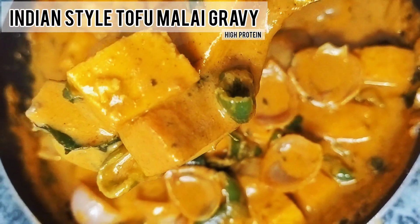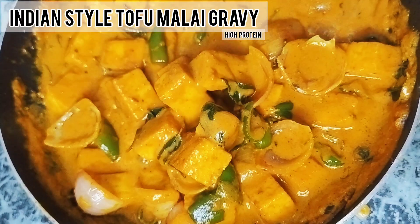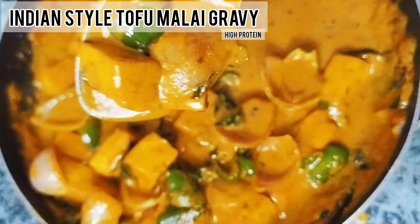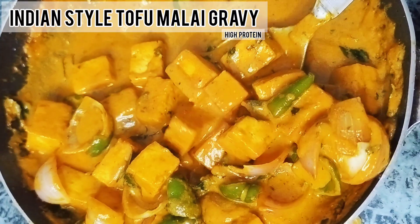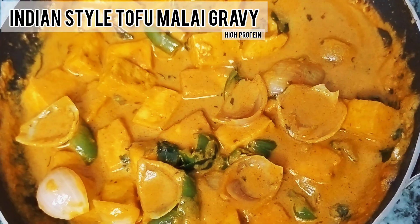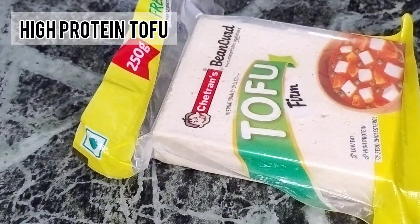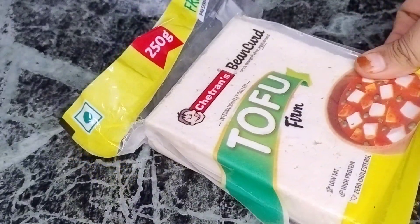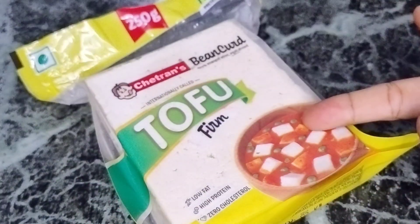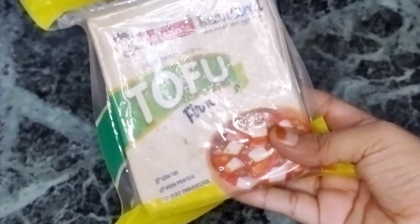Hey guys, welcome to the Spice Wizard channel! Today I am going to make a vegetarian recipe very similar to paneer, but instead of cow or buffalo milk, we are going to use soya milk. This is very high protein, and today we will make it Indian style — Malai Gravy of Tofu. Tofu Malai Gravy is a very creamy sauce infused with aromatic spices like cumin and coriander. It's a very flavorful and satisfying vegetarian option.